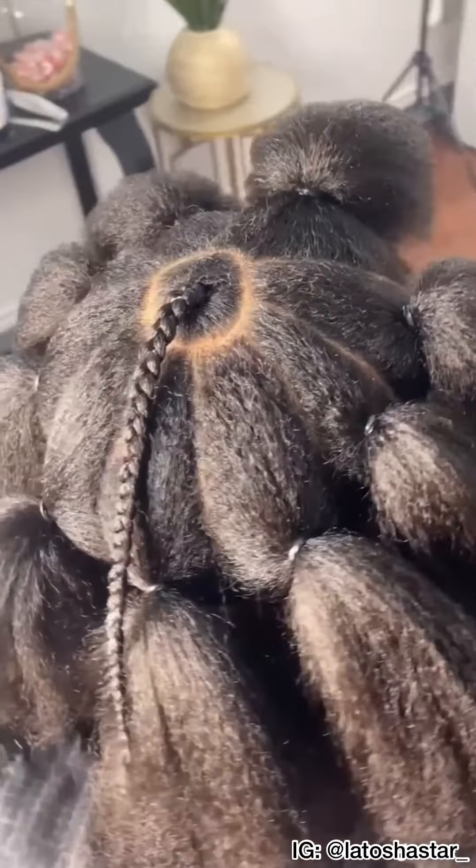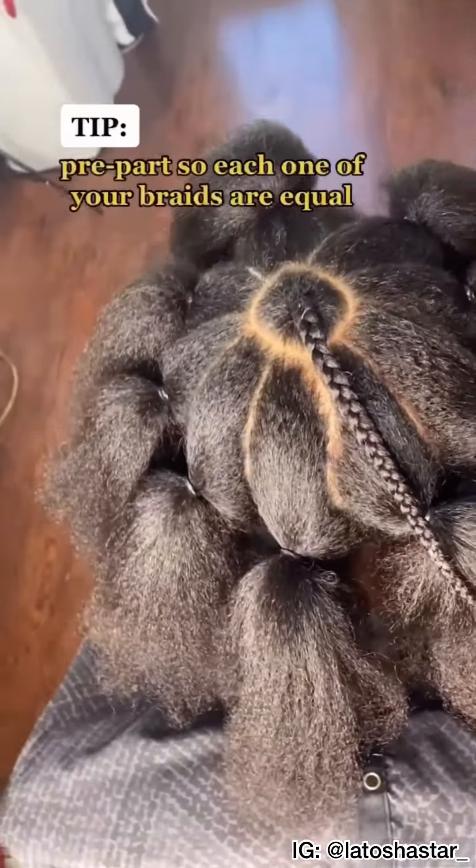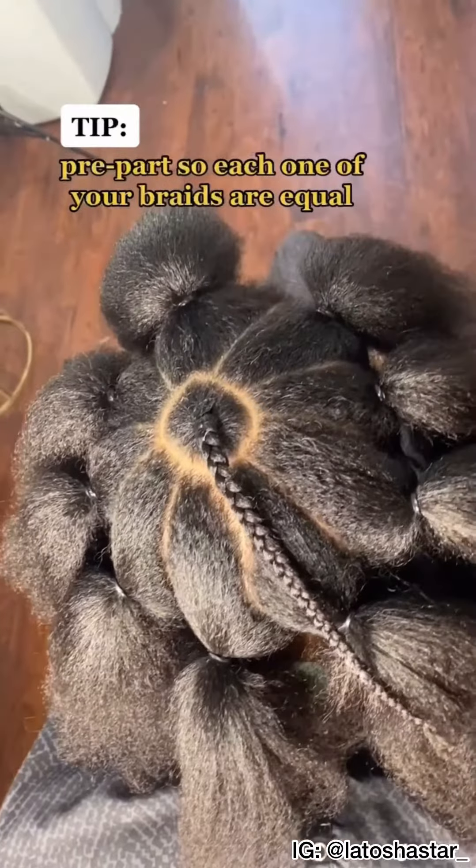Alright, so in this video I am going to be showing you my pre-party method that gets me the perfect ponytail every single time.